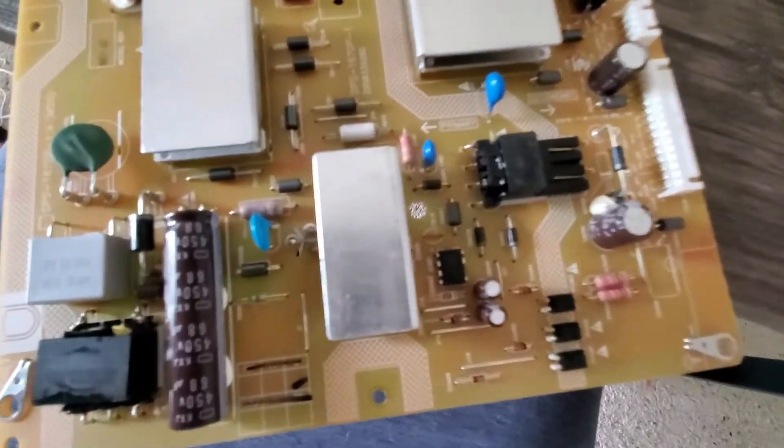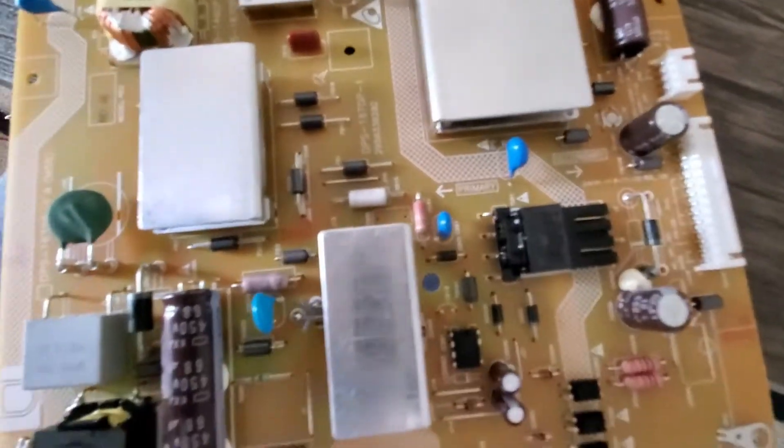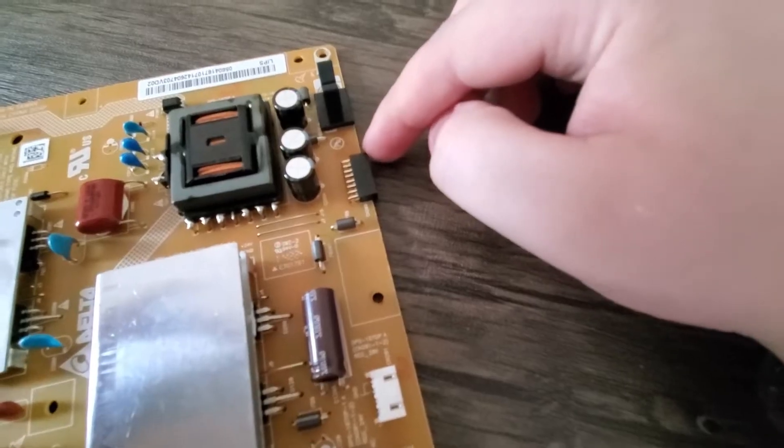I've seen on the internet that this was actually the problem with a lot of other people's TVs. I examined the whole board, front and back, and really cannot see any resistor or anything with an obvious problem, so I'm thinking this loose pin is probably my problem here.